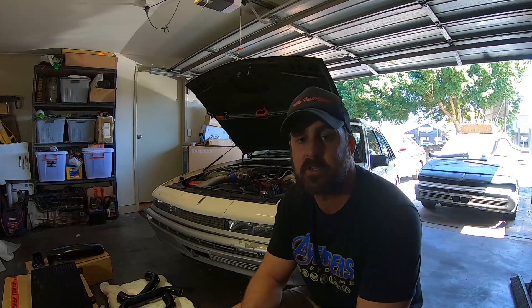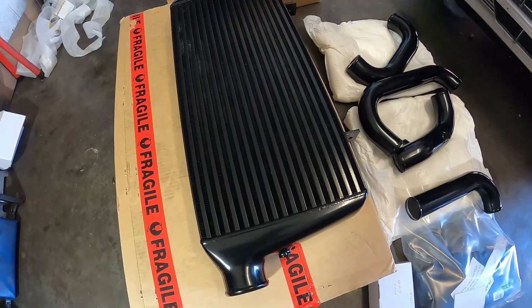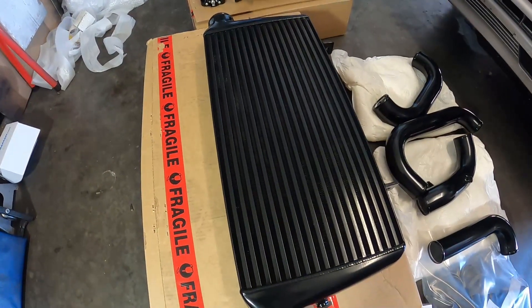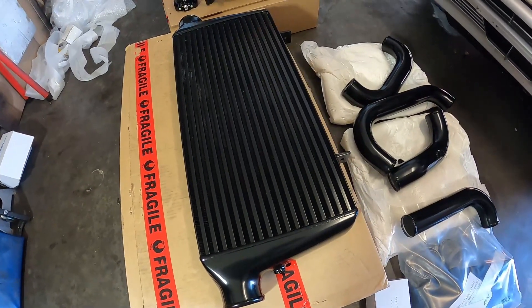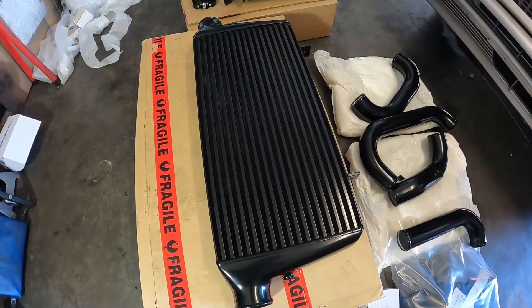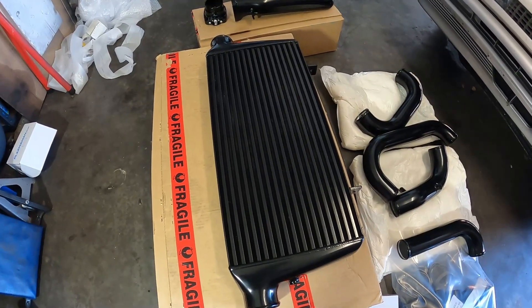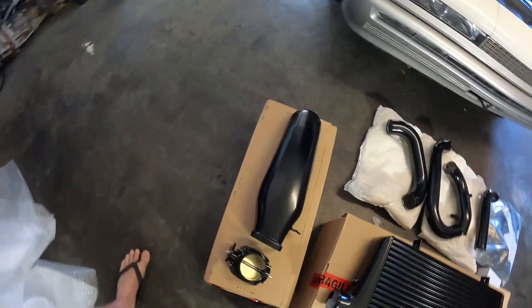As you can see here I've got the intercooler — it's a monster. It's probably similar dimensions to what I've already got but it looks a little bit thicker, so it's obviously going to flow a lot better. The intercooler that's on the car is like 10 years old, so who knows what condition it is inside, which makes this a sensible upgrade.